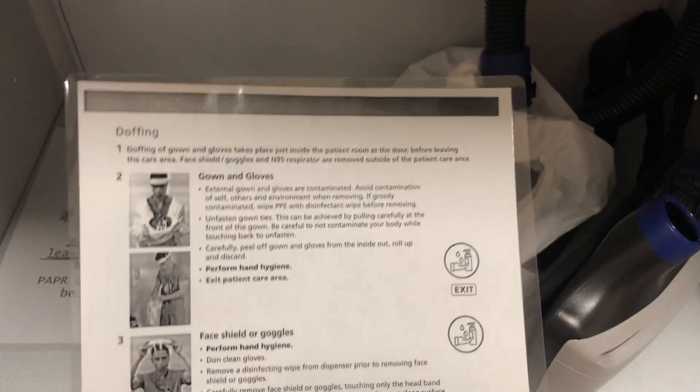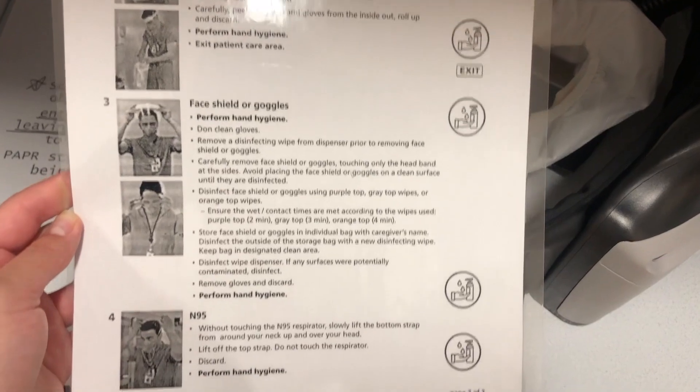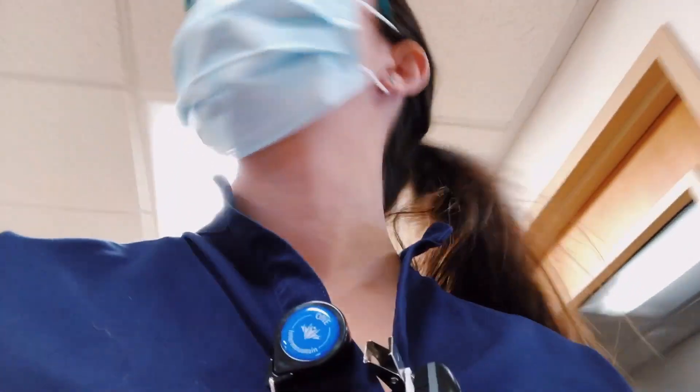This is how you properly take off — called doffing — your equipment. When you take off your equipment, that is when you are at highest risk for contracting an infectious disease like that virus. That was basically it; it was quite the experience getting fitted for this N95 mask.